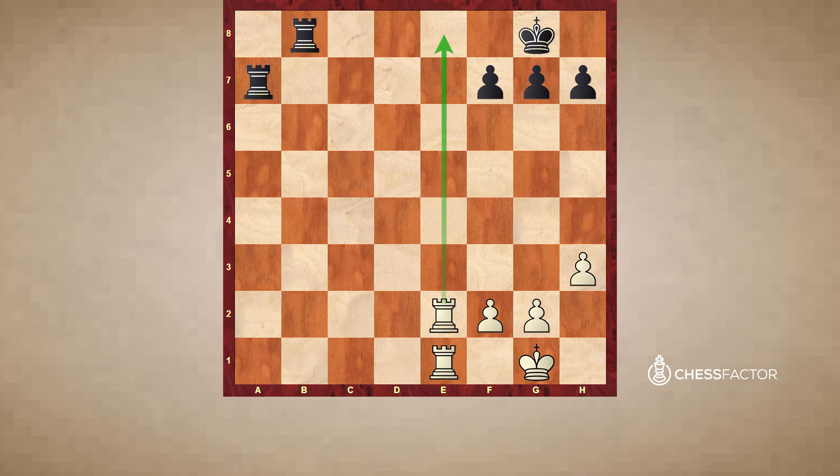In each and every pattern, you have to focus on general things. Ask yourself why checkmate is possible here and what causes this checkmate - in the sense of the power of your pieces and the bad placement of opponent's pieces. So let's go.